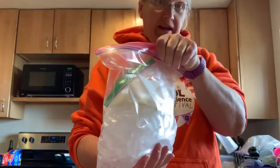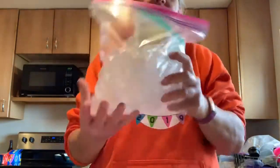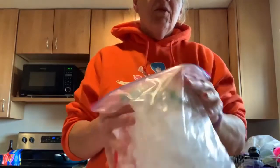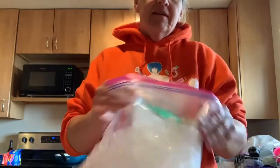Then you shake. Now, you don't have to be wild and crazy about it. Just back and forth, back and forth, back and forth.